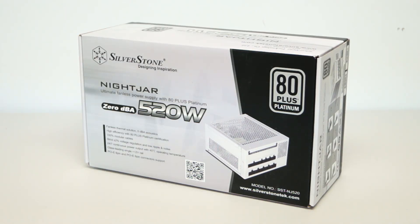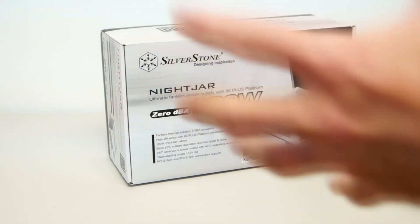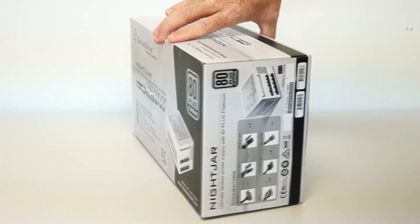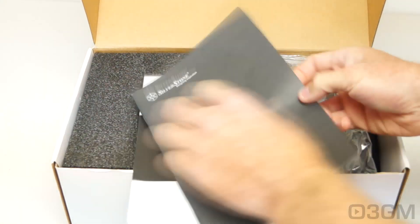Hello everyone, I'm Rodney from 3dgameman.com. Today I'm looking at the Silverstone Nightjar NJ520 520 Watt Fanless Power Supply. It comes in this very informative box that has lots of pictures, features, and specifications about it.